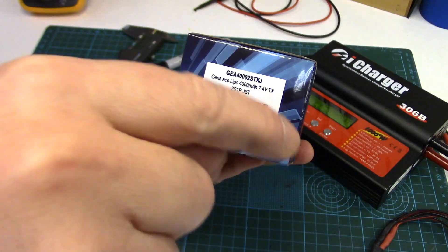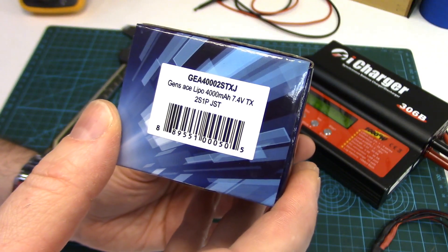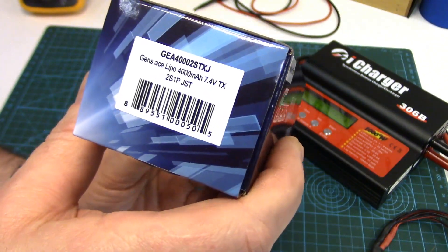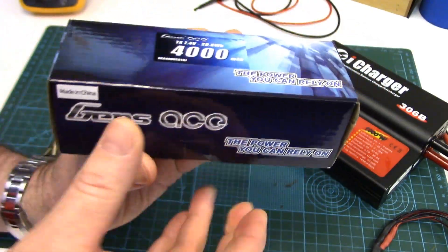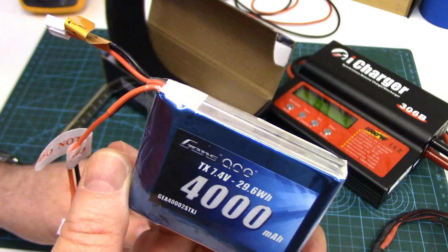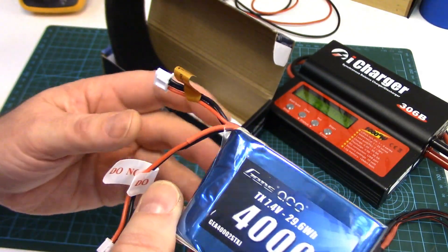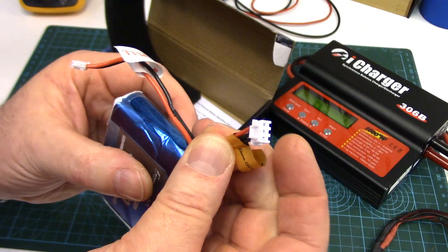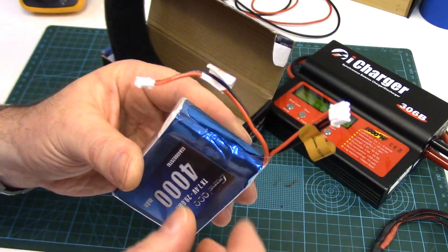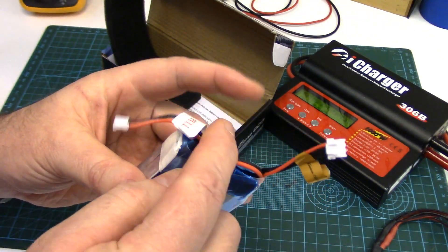I have a few links below in the description to this pack if you wanted to check one out for yourself. The part number is GEA4000 2STXJ — it's a 2S 1P 4000mAh LiPo pack. If you've got a Spektrum DX9 or DX8 and you're running a lithium pack, you might have one of these already, and these will also fit the RadioMaster. It's got a standard 3-pin JST-XH balance plug, which is what we use on the RadioMaster to plug it in, and it also comes with a JST-EHR plug for the Spektrums, but we won't be using that.